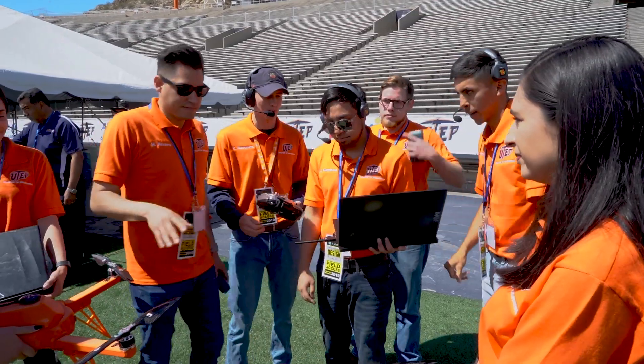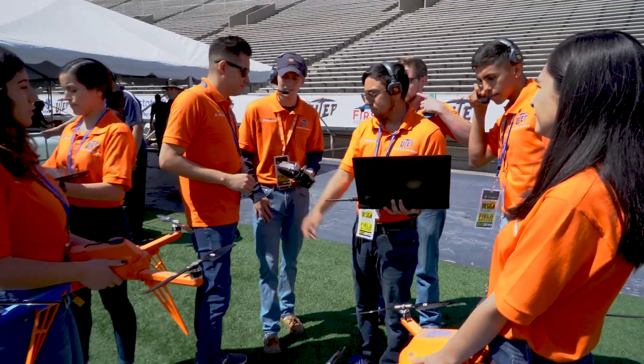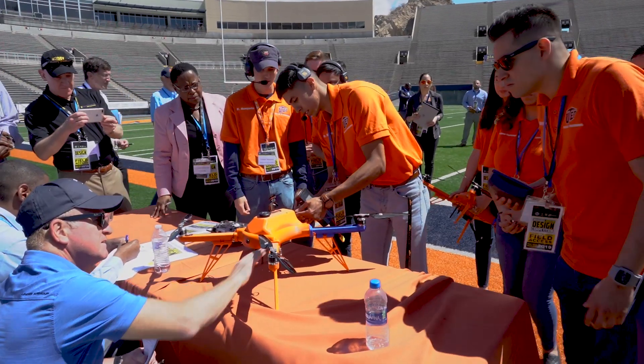We're pulling in schools from all across the country, and as a student this brings so many opportunities for research, especially since I'm wanting to go into grad school.